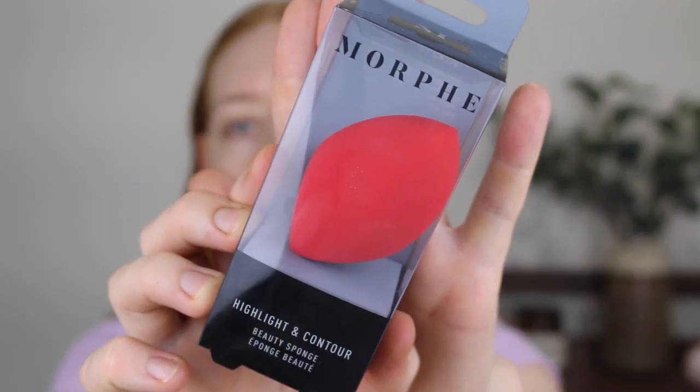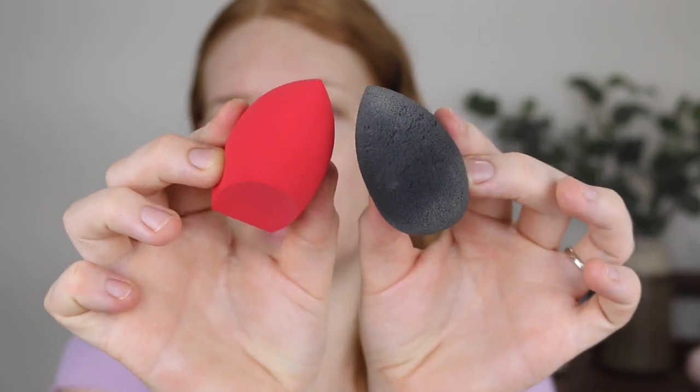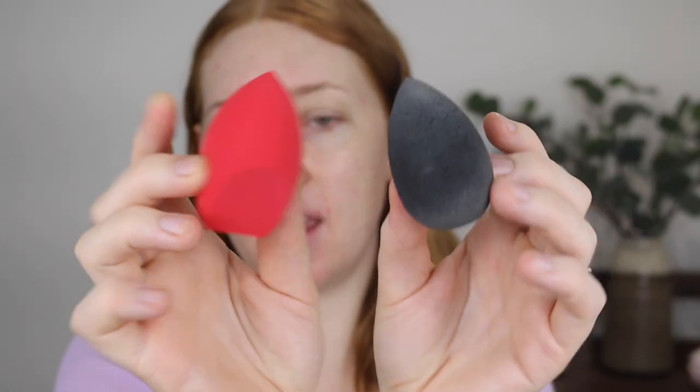I'm going to start by wetting this highlight and contour sponge. I'm pretty sure this is the sponge that Jaclyn Hill used to use all the time. It does feel quite soft, there's a little bit of density to it. I really don't like a dense sponge and it's quite big. Let me compare it to a Beauty Blender — these are both dry. Let me go wet this and I'll be right back.